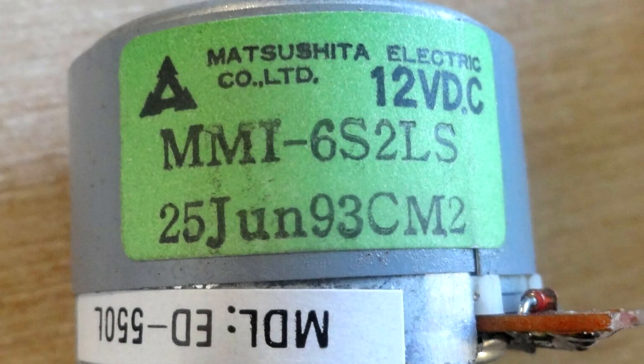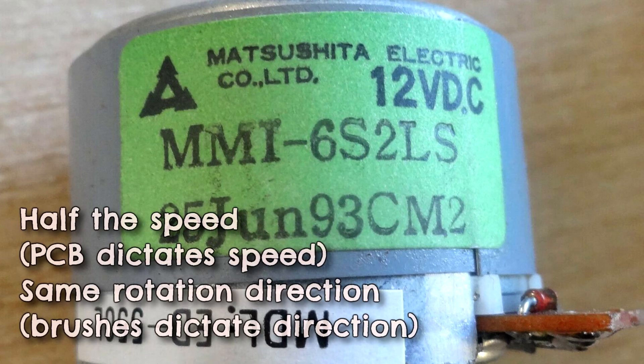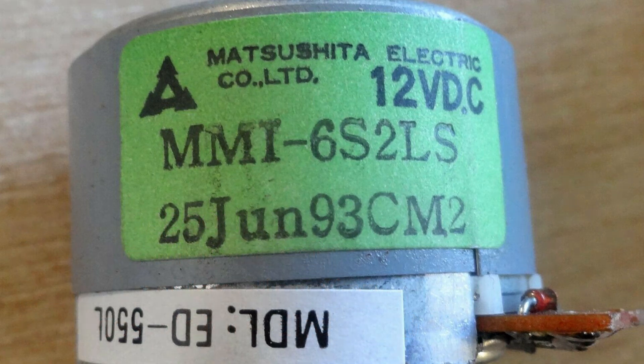I couldn't find a direct replacement, but I was able to find an MMI-6 S2 LS — that's the 1⅞ inches-per-second standard cassette speed motor. I got a new-old-stock one for not much money off eBay, and what I did was a transplant: I put the working ¾ IPS printed circuit board into the new-old-stock slow-speed motor without removing the plastic cap with the brushes, since you can end up bending the brushes. The only difference between the slower and higher speed is the servo board. I reinstalled it into the Yamaha and it worked fine. I'm including this in case anyone else has a noisy MTA motor — this may be your problem too.